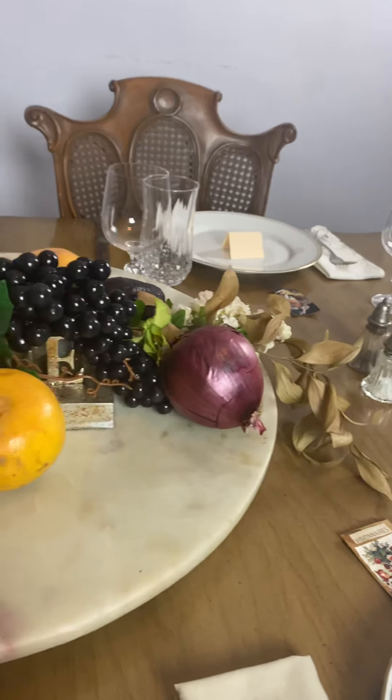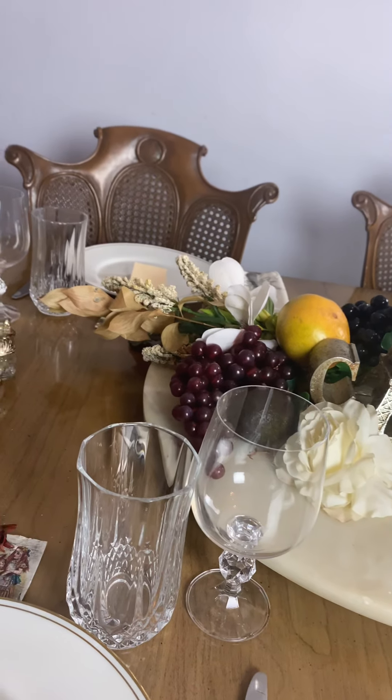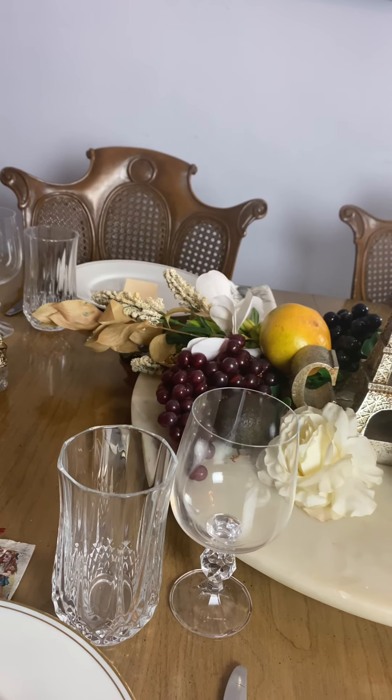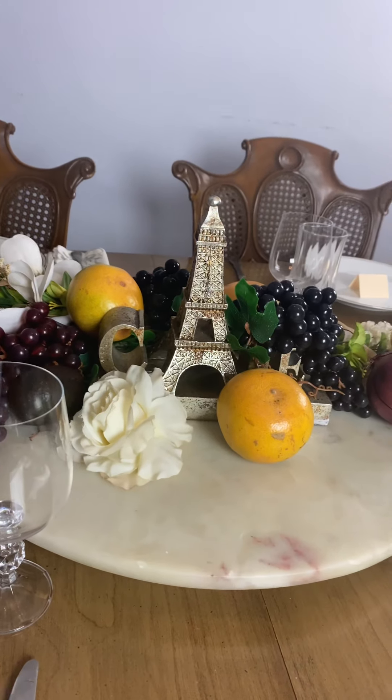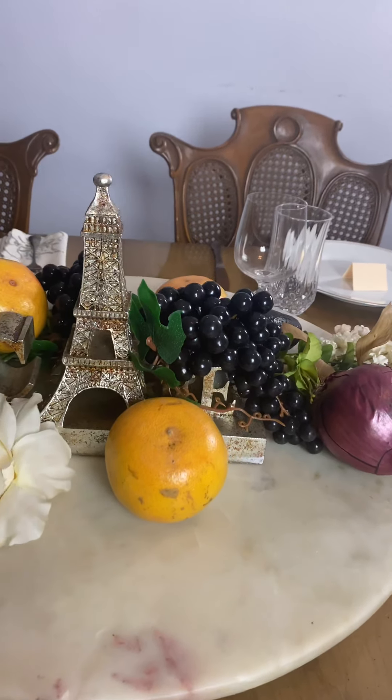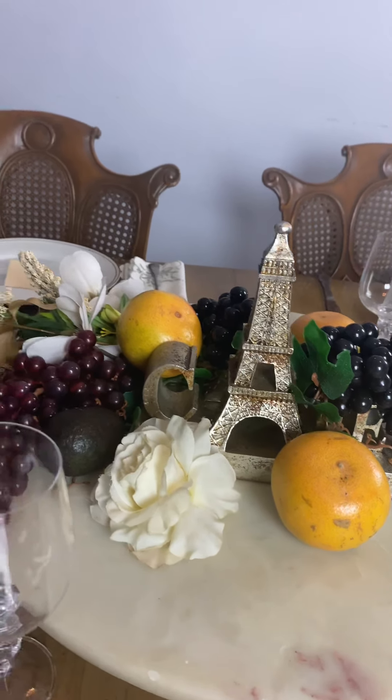I will be showing you my actual Thanksgiving dinner table that I'm going to be setting for Thursday, and you will see that in the next video. Thank you for watching — this is Charlotte Lafon, etiquette connoisseur.